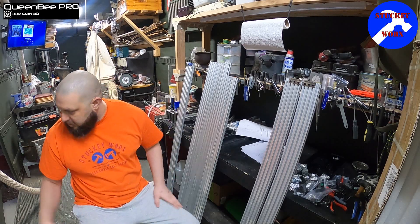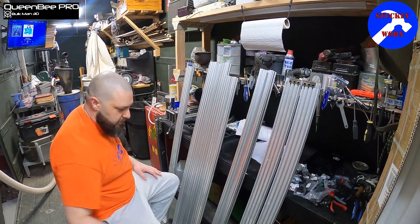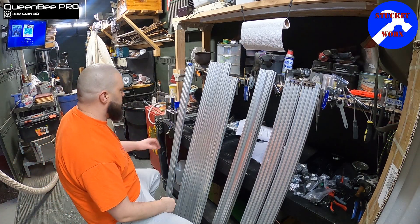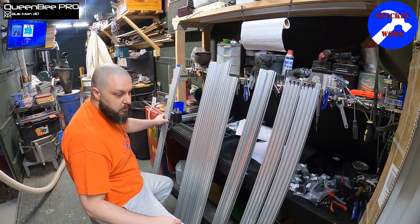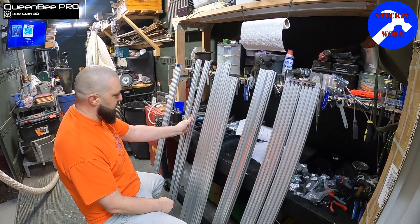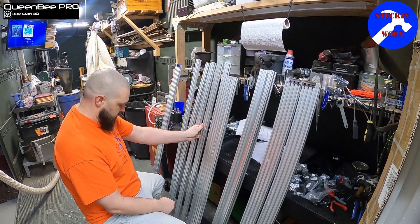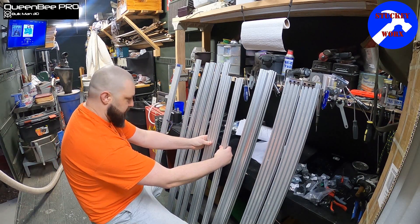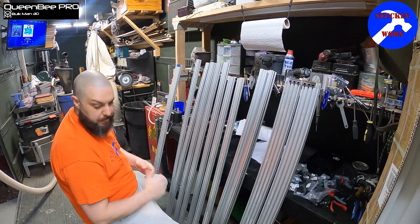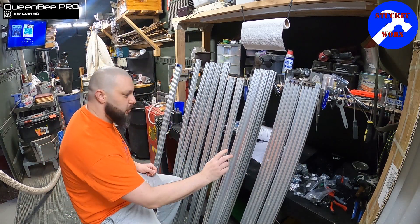The first thing we need to start with is the rails to get this wasteboard platform done. With the kit it's going to come with two additional 20 by 40s, so you're going to end up with one, two, three, four, five, six, seven of these 20 by 40s. Three of these are going to be running alongside your C-beams.